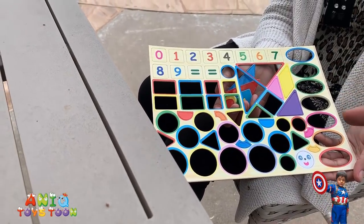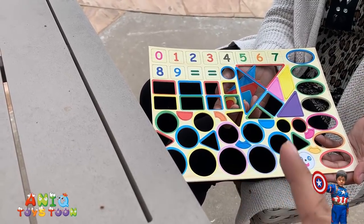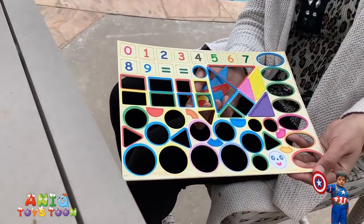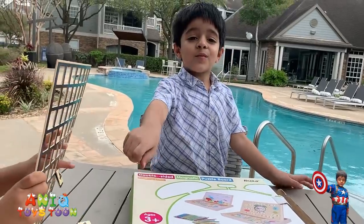So these were the names of the days. And these are different — I think these are different seasons. And these are different shapes. I'll show you how it looks after we take them all out.